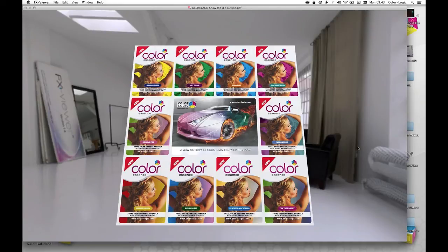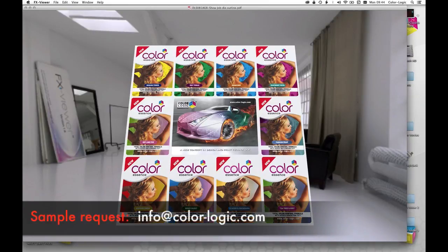So there we have it — 10 different hair care products, one car product in the middle, every design has something different on it yet they're all consistent with a themed effect. We then visualize it, get the job right, and send it to proof or print. That way we're going to maintain maximum uptime in the press because it's printing live jobs instead of doing iterative proofing, and the design studio is more economical because you're not spending time doing those white ink masks. So there we have it — Color Logic. If you'd like a sample, contact our office at info@color-logic.com and ask for a sample. You can see a copy printed on metallic ink and possibly on foil substrate as well.